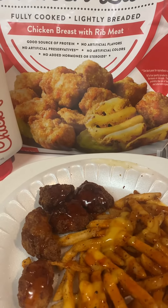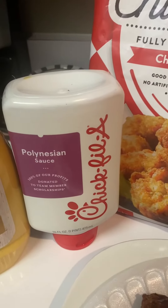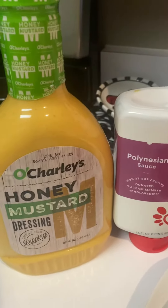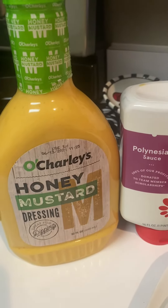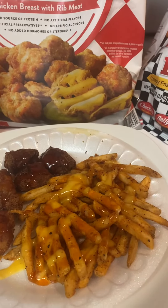I like for mine to be good and brown. I put these in the air fryer, and I use the Chick-fil-A Polynesian sauce and the Old Charlie's Honey Mustard. This is a really, really good snack.